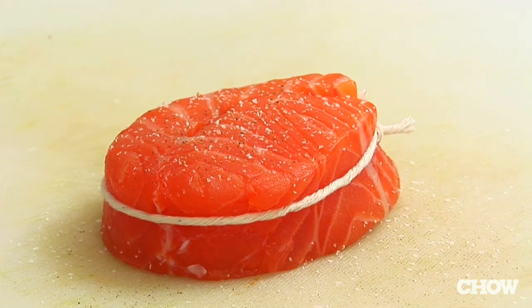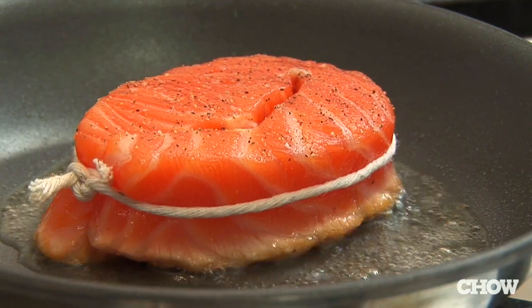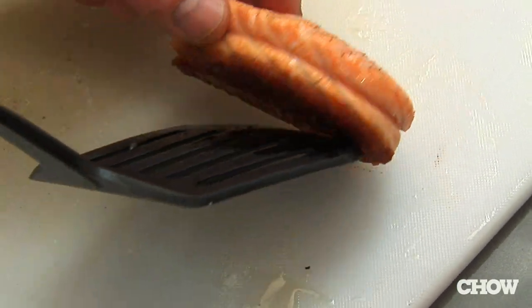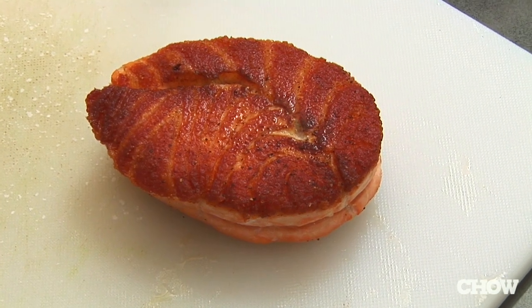Frequently when people cook fish at home, they simply throw it in the oven and bake it, and this creates a dry, not very pleasant fish. There's a technique called bronzing where you season the fish with salt and pepper and sear it on one side for two minutes, then transfer the entire pan to the oven and finish it for about six to eight minutes. The result is a very crisp exterior crust on the seared side that locks in all the juices, creating a very moist, very flavorful fish.